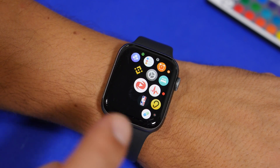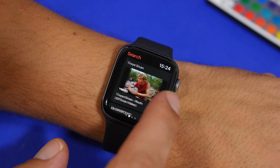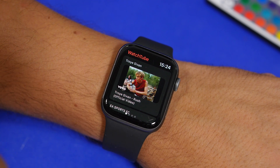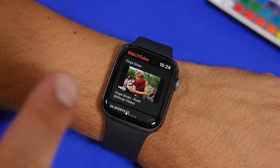Once you have it installed, this is the app right here. You open the app and what you will see is the main screen, where you will have featured videos that you can go ahead and play from here.